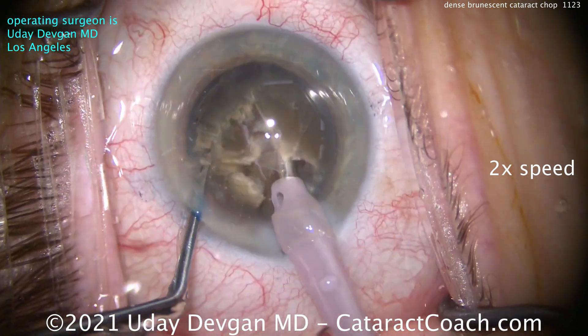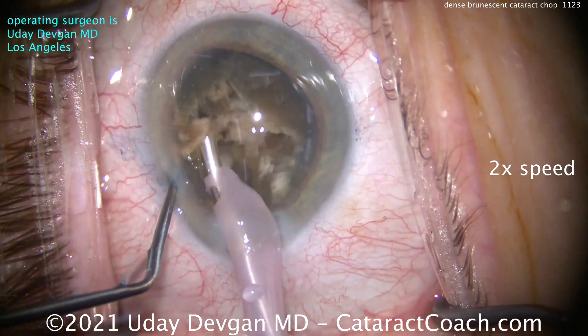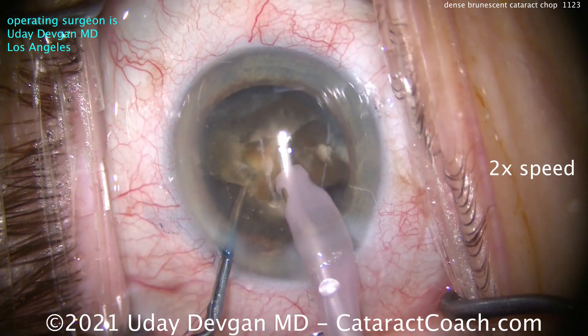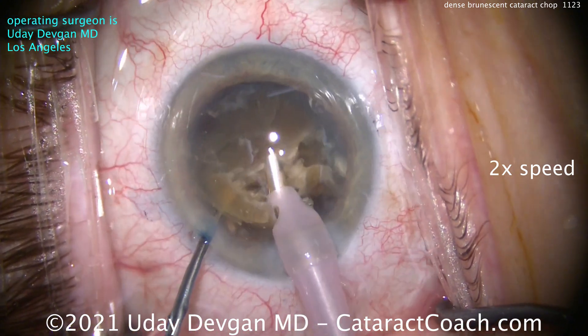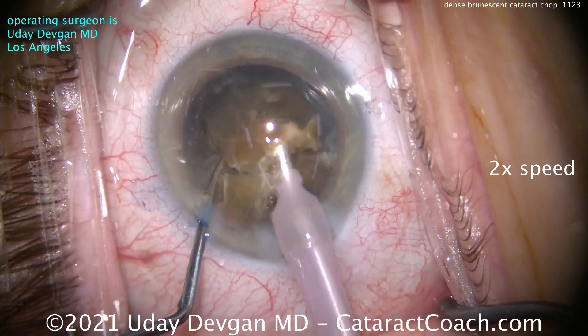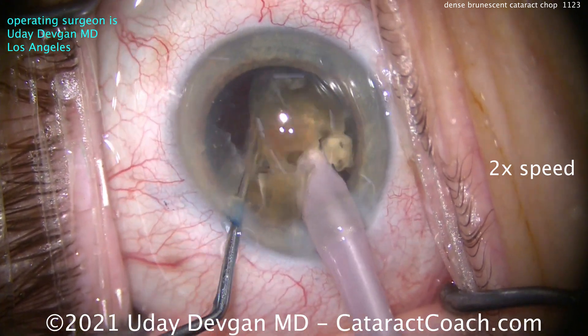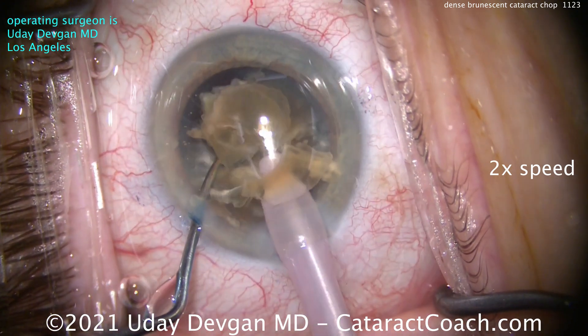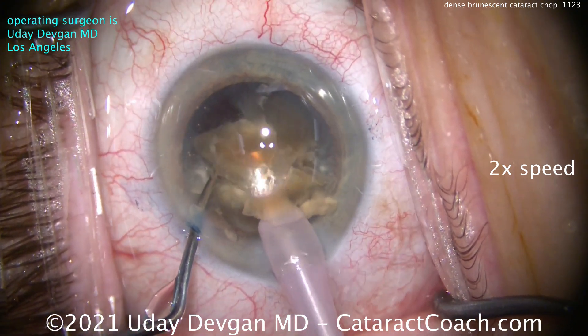The density of this nucleus is quite high, so we'll spend more time just chopping it up into more and more small pieces. The chopper goes around the backside — you have to split that posterior plate. The mistake here is trying to do a regular technique; you won't be able to split the nucleus. Going around it again and again, and now we can emulsify the pieces.